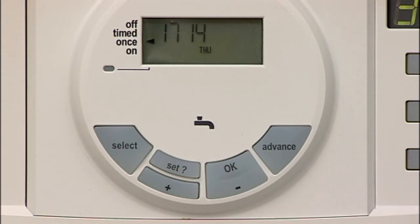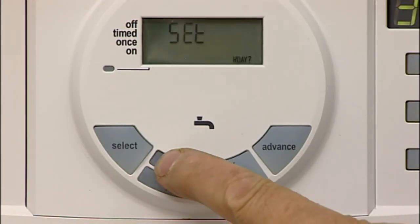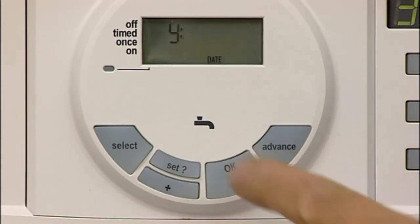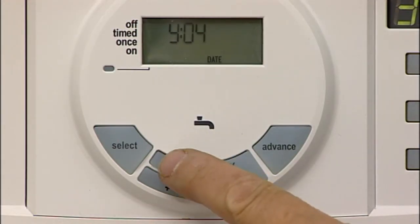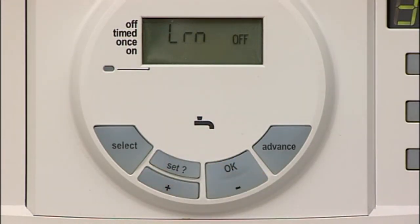Press the SET button four times. Press the OK button once. Press the SET button four times and LM and OFF should be displayed. Press the plus button once so the display shows ON and a flashing antenna symbol can be seen.